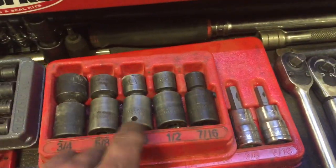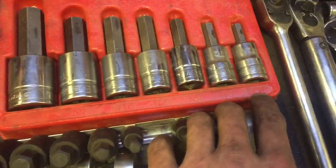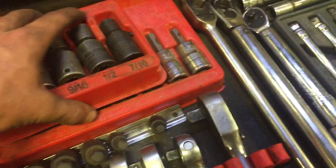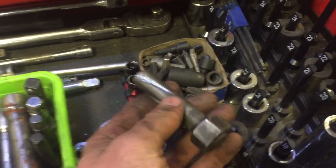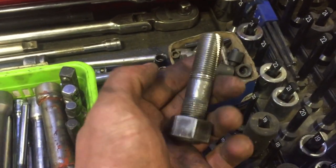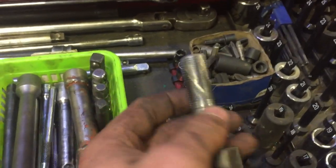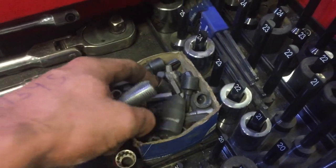Snap-on three-eighths wobbly standard, snap-on half-inch hex from five-sixteenths up to three-quarter — all half-inch drive. A thread chaser for hubs on trucks, a box full of random impact driver bits and whatnot.